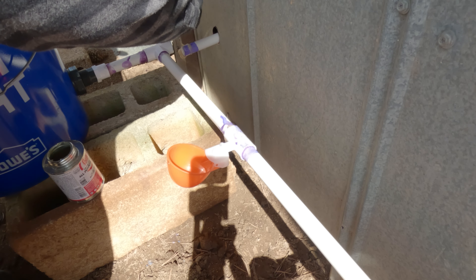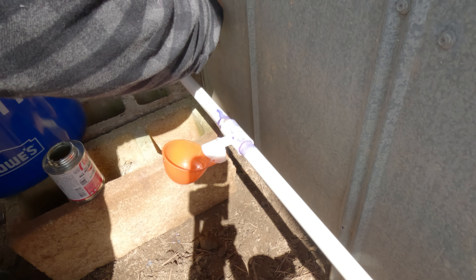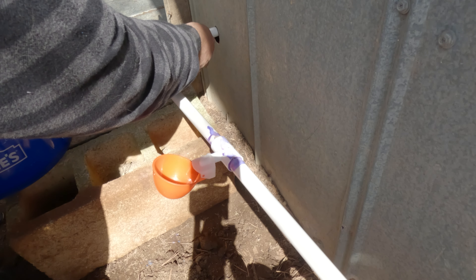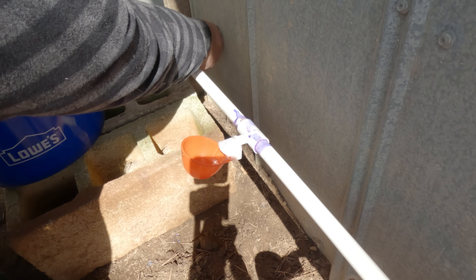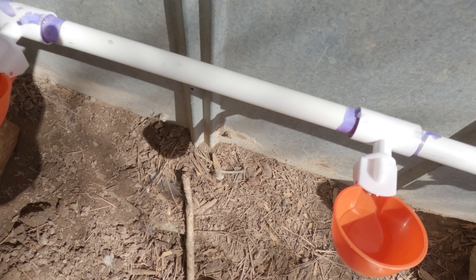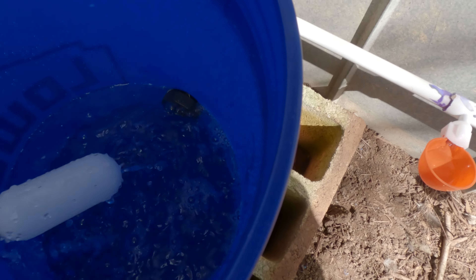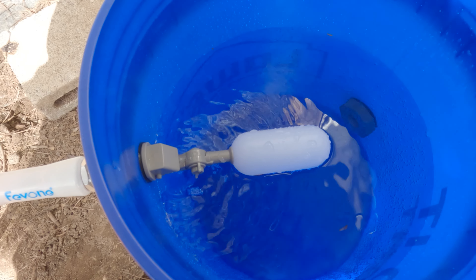I've got myself a little helper holding that pipe on the inside of the coop while I add some cement to get it attached. Here we are getting it all filled up. The water will fill the cup and then when it's heavy enough it will close the spout so that it doesn't overflow. Here you can see how the float valve works — when it fills up enough it just closes itself.